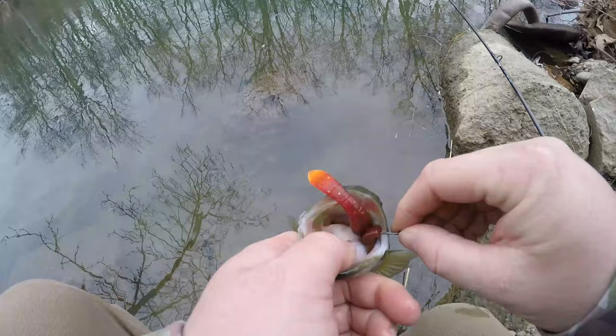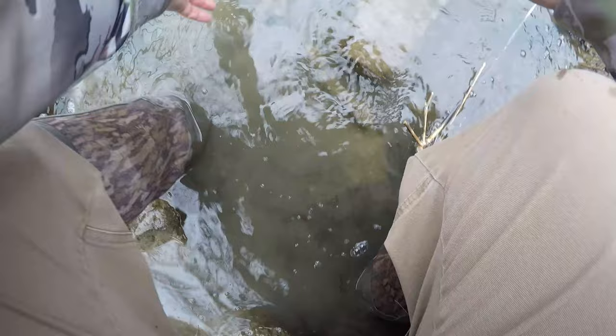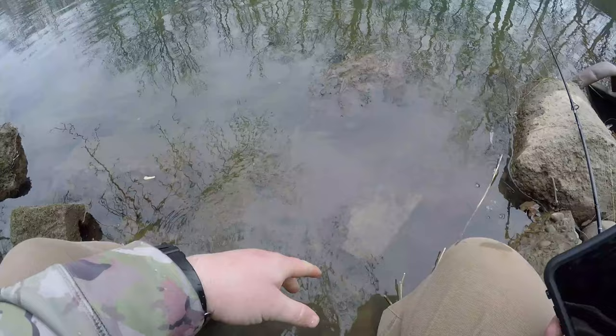Let's let this fish go. That is awesome. I cannot believe the reaction I just got from this smallmouth — this water is ice cold — right there on the magma leech. Heck yeah, I will take that any day in December.